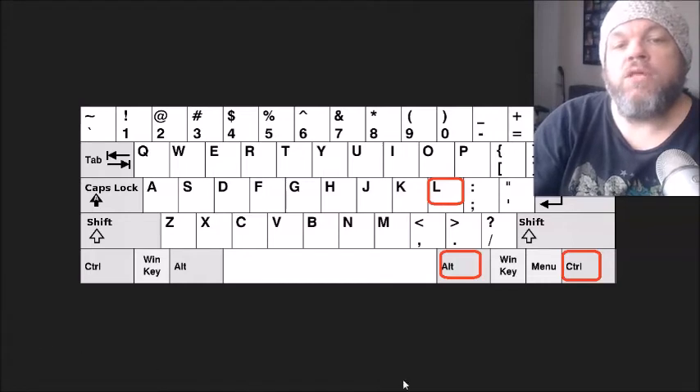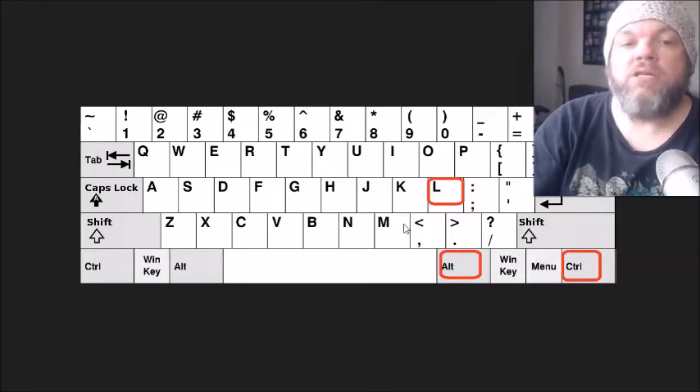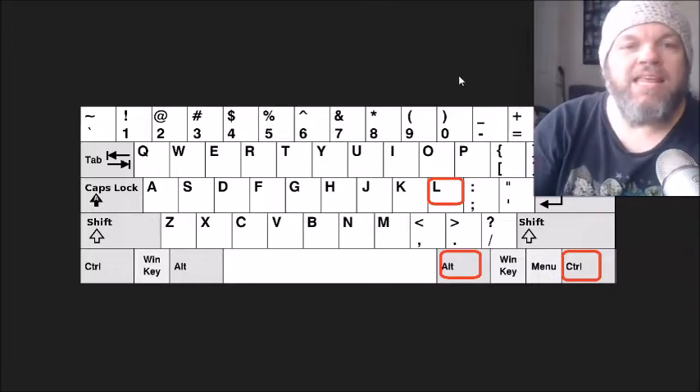After you've tried that, what I want you to do is do Control-Alt-L — Control-Alt and the letter L. I realize your keyboard's not working, but this might enable it. So hold down the Control button, Alt-L, and then see if that will register any functions.